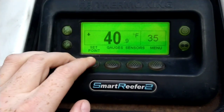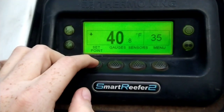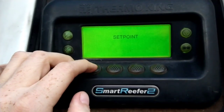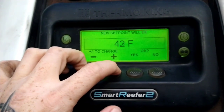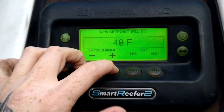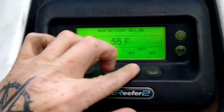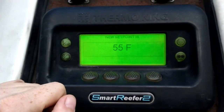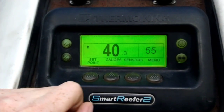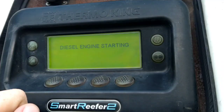Let me show you how to set the temperature. Say my next load is 55 degrees — you go to set point, scroll up to the temperature. The BOL, broker, or dispatch will tell you what to set it to. Scroll to 55 degrees, and it says 'programming new set point' — new set point is 55. That's all there is to it. The box is currently at 40 and will heat up to the new set point.